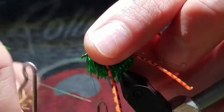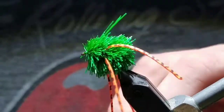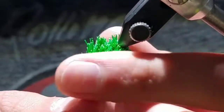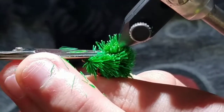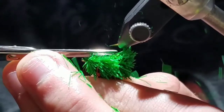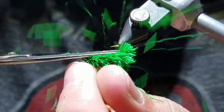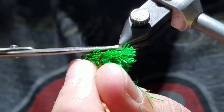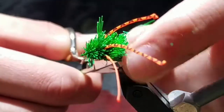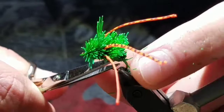Once you reach there, go ahead and whip finish, then cut off your thread. Now we will shape the deer hair. Invert the hook and just make a nice flat cut right at the end. The bottom of the hook is now on top. Making sure not to cut the legs, cut the sides up at a nice taper. Then cut the back, making sure that there are no fibers sticking out of the butt of the hook — it should line up with the bend.